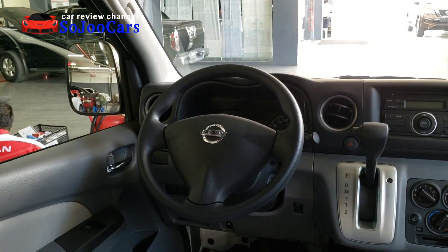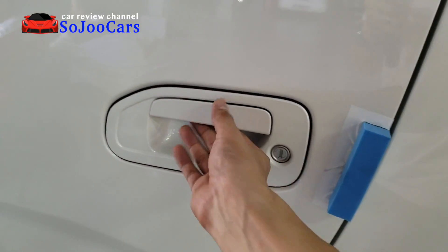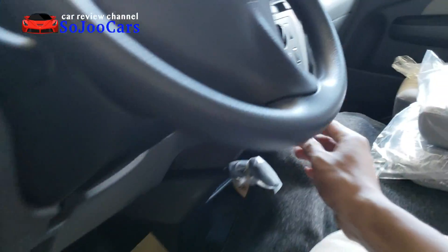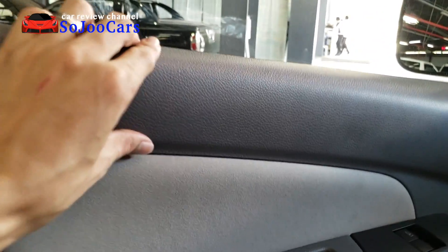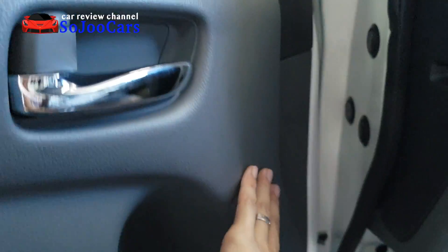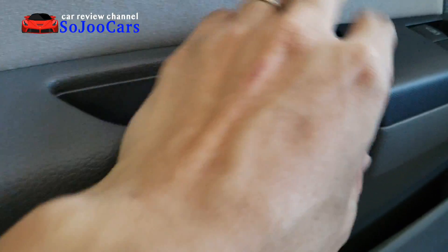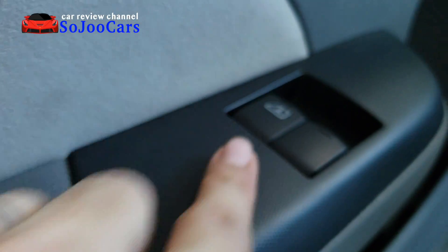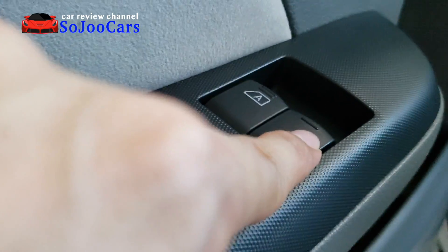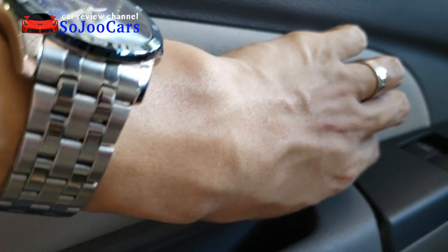On the passenger side, it's a normal door handle with a keyhole. The door panel is hard plastic all around with a bottle holder and a small compartment. The armrest area is also hard plastic, and the power window button area has a textured hard plastic finish. The driver's window is automatic while the passenger's is just powered. The panel itself is finished in fabric.